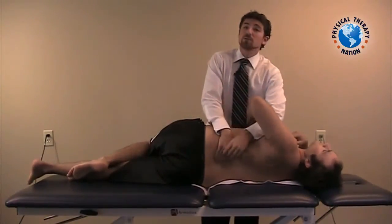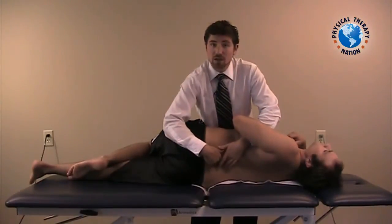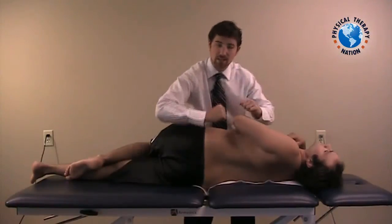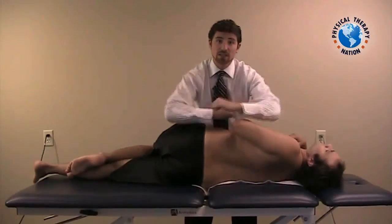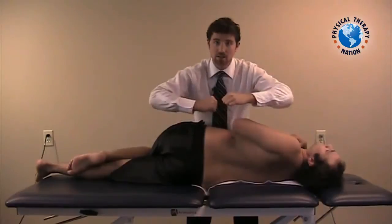Another difference from the previous mobilization, or opening, is the mobilization force direction. Before when I was opening, I was mobilizing the buttocks here and the torso this way. Instead of opening, now we're closing down, so we want to mobilize in this direction.